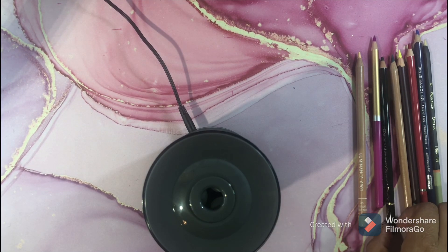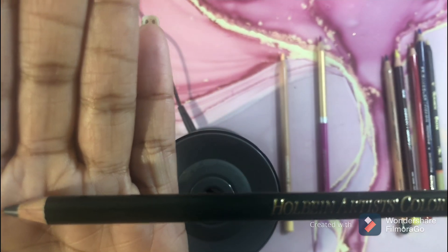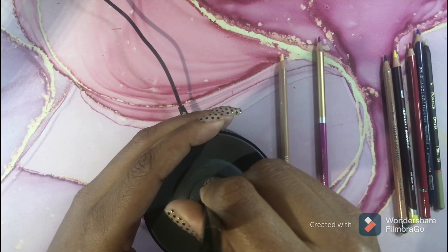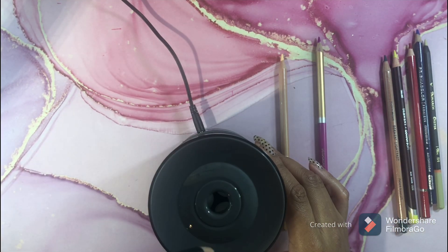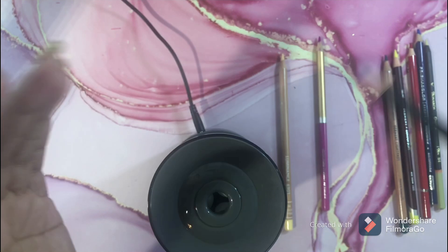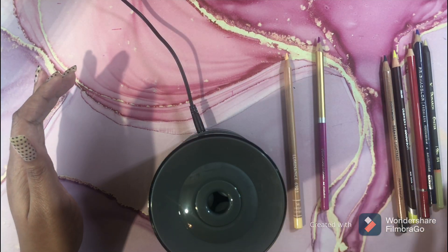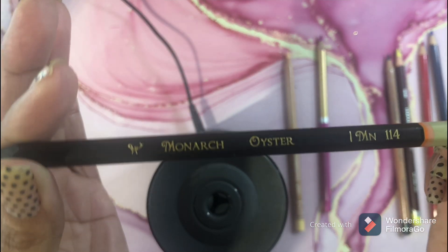Let's try the Holbein. Look at that point on the Holbein — that is awesome! It did not eat my pencil.